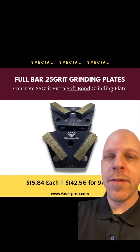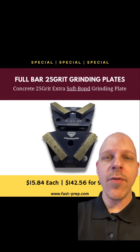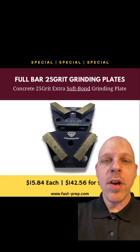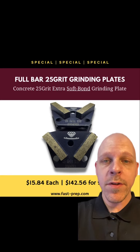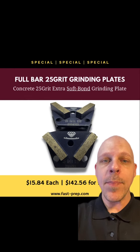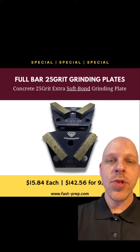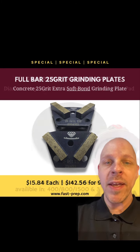Jordan here with U.S. Abrasives. Currently on sale we have our 25 grit extra soft bomb full bar grinding plates. Very good for very hard concrete floors that you want to put a profile for a light build coating. Great for light machines and heavy machines. Cost per square foot under a penny. Message me now.